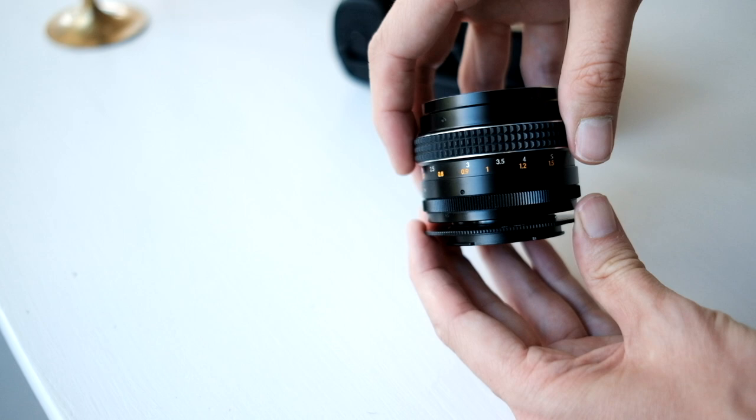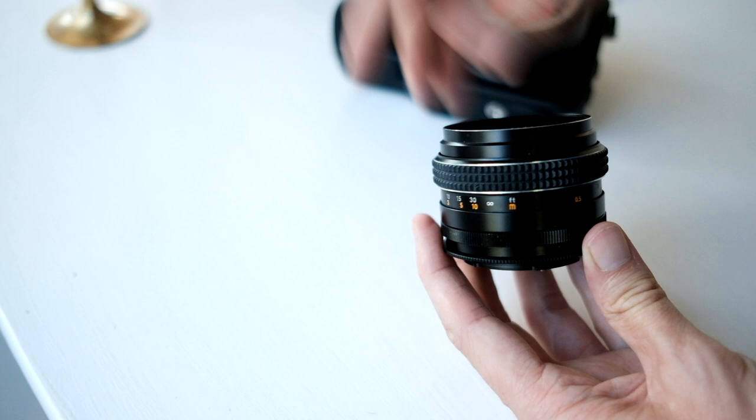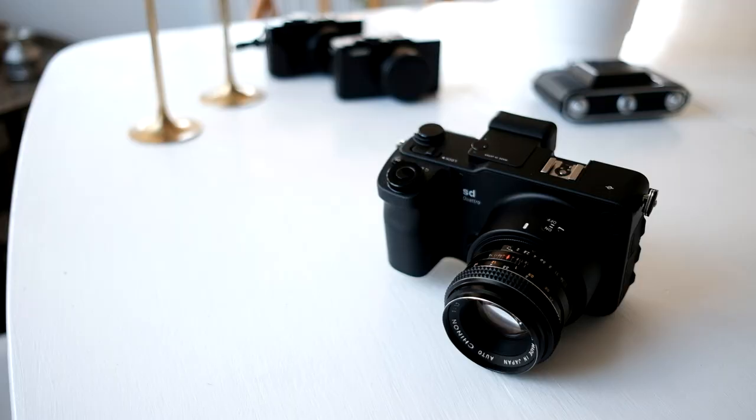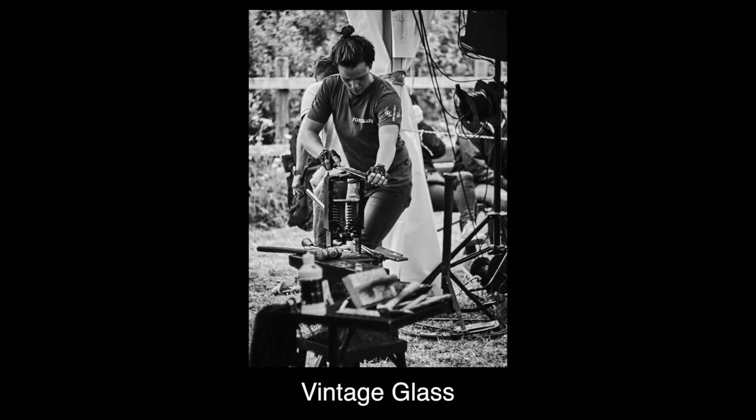All the lenses Sigma makes come in the Sigma mount as well, including the 18-35 etc. They also sell an electronic adapter for Sony so the lenses can have broader use. And luckily the mount is just short enough to accommodate M42, which opens up a large world of affordable and fun vintage glass.